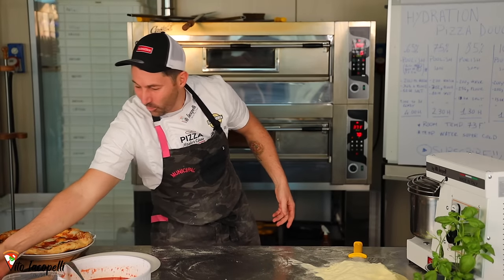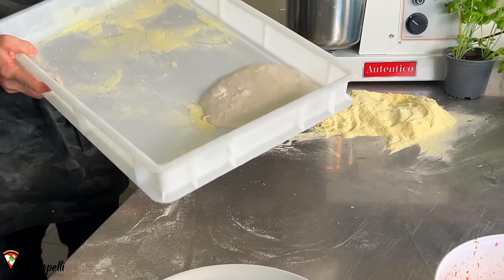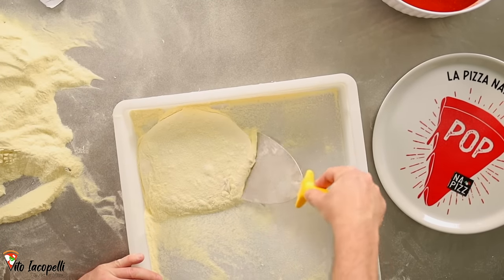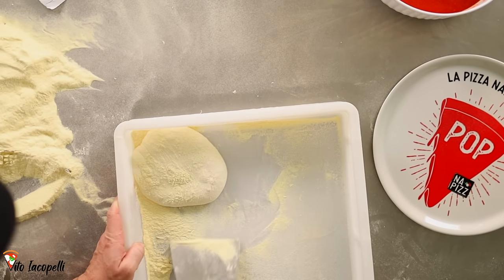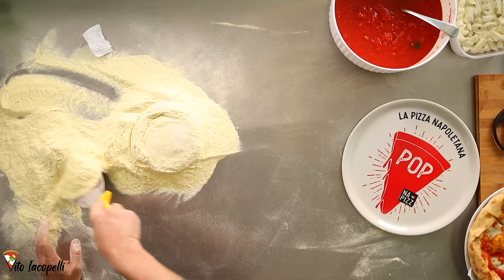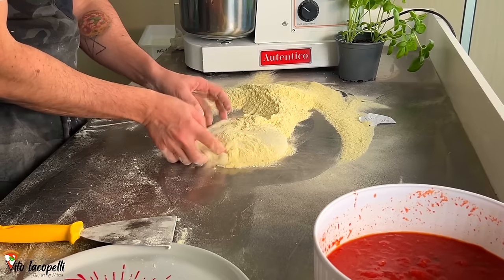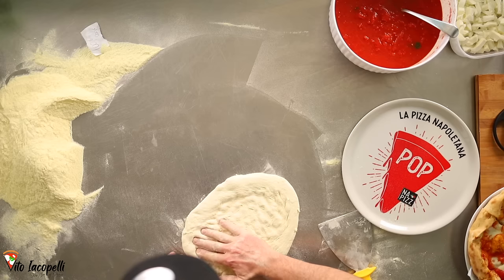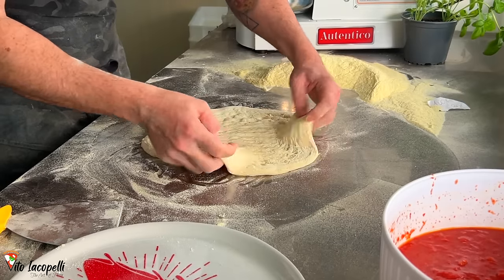Now let's see what's going on with this 100% pizza dough. Look how liquid it is — insane. We definitely need a lot of flour to take it out. Let's try to detach it and put flour underneath. One, two, three — we did it. The first step is super complicated. We can't really touch it too much. I'm going to gently remove as much flour as I can, then press it gently.